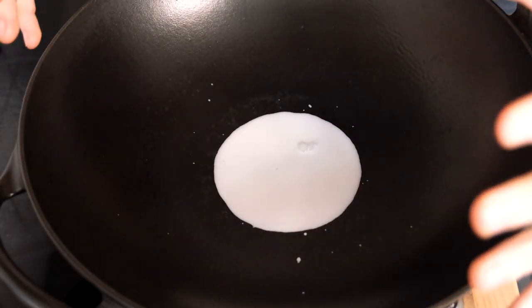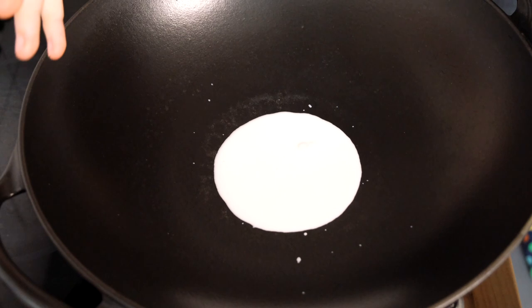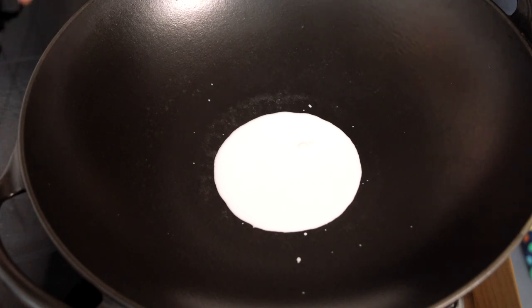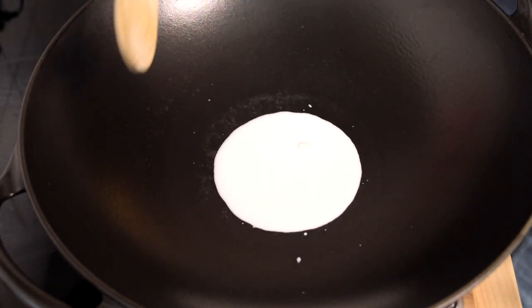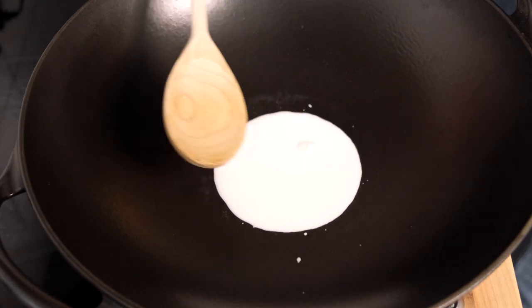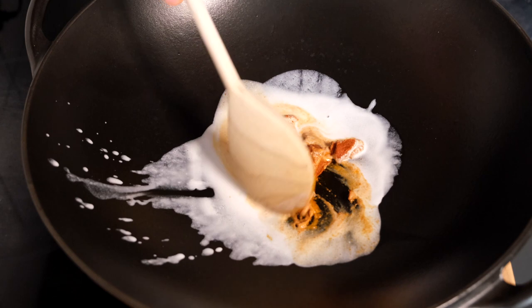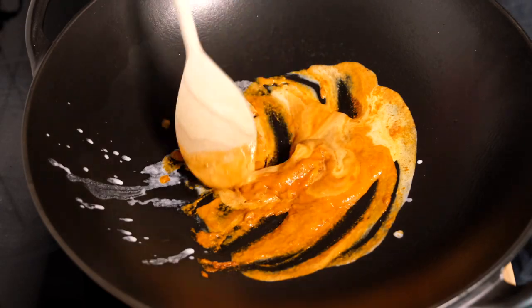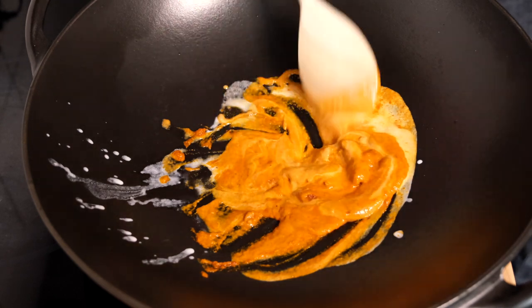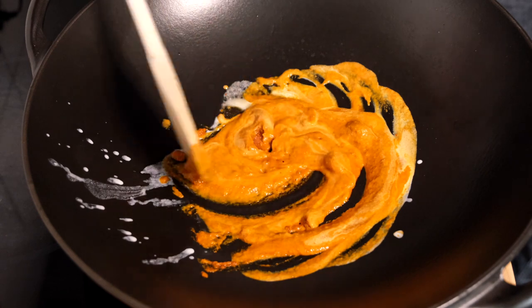We're starting of course with the coconut milk as our canvas — coconut milk is pretty much the best canvas or flavor base you can have, if you like coconut. We're going to heat up a little bit in the bottom of the wok and then add our curry paste. The key thing here is to make sure the curry paste doesn't burn. You can now see the curry paste combining with the coconut milk to form this fiery and very tasty paste.